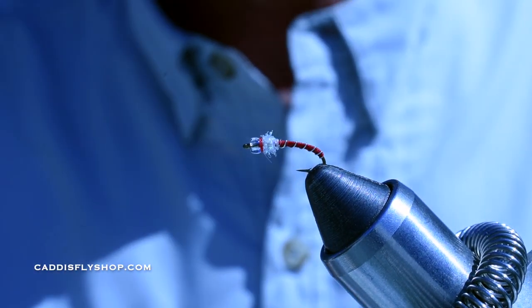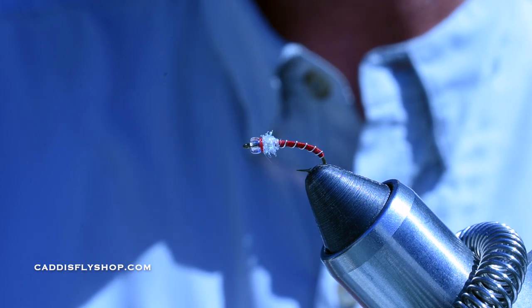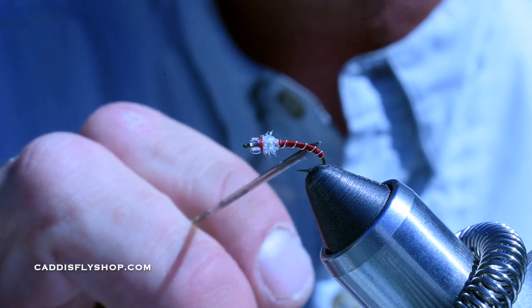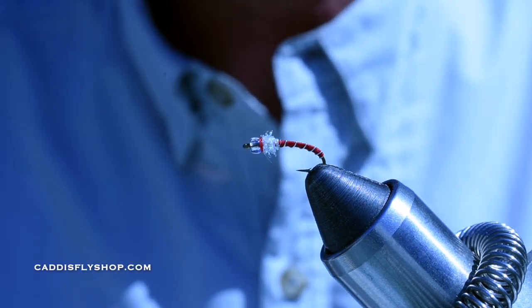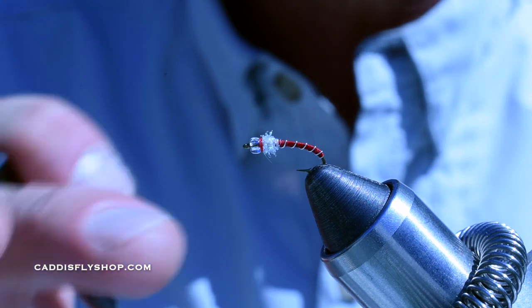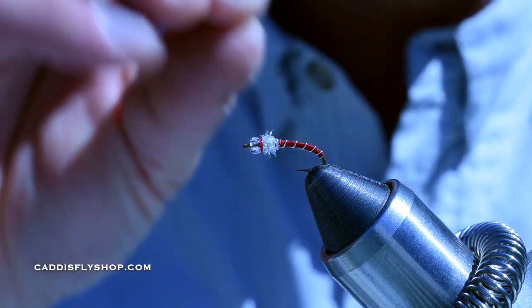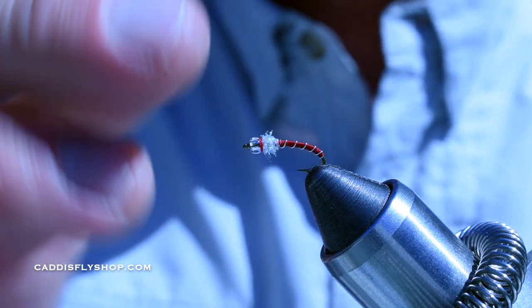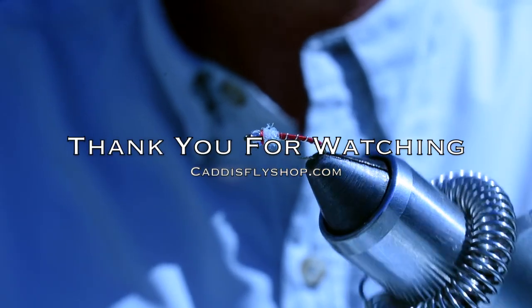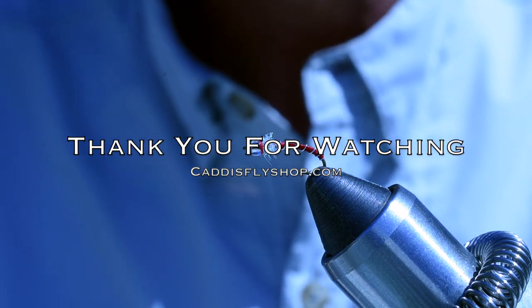I'll fish this under an indicator anywhere from five feet down to 25 feet deep. I usually fish it with some other type of midge pattern and then some type of suspended balanced leech. I would tie this also in the color of black with the silver wire — just very effective flies. I've had a lot of success with them. Just make sure you tie quite a few of these, because when it's on — whether you're at Crane Prairie or down south in the Mammoth areas like Crowley on those magical days — these things are going to get trashed. That's the glass bead chironomid. Give it a shot — easy fly to tie, you should be able to knock these out in a few minutes. Have a great day.